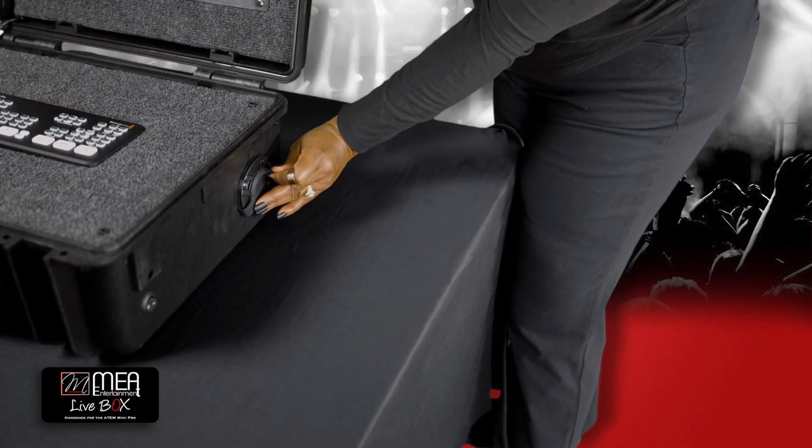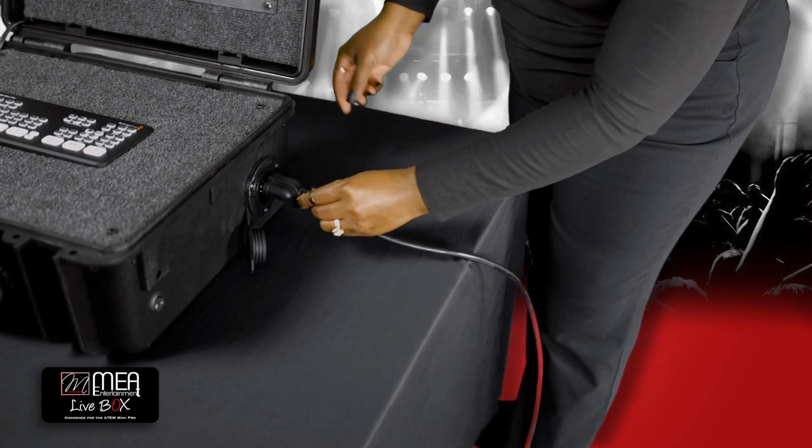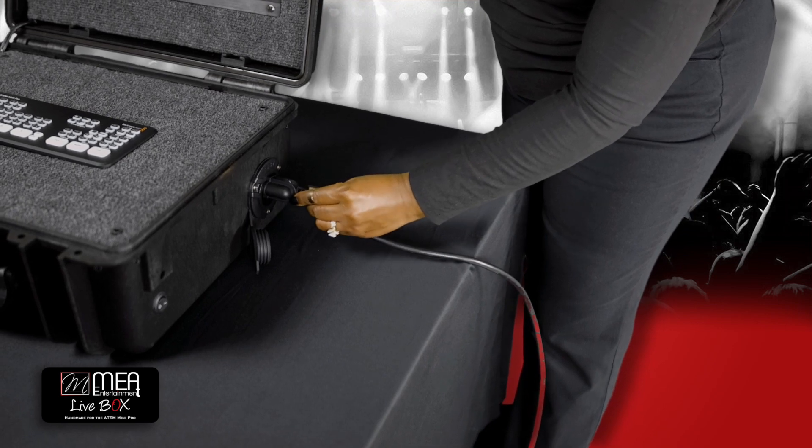To power your Live Box, you will need to insert a three-prong extension cord into the receptacle located on the right side of the case, as demonstrated.